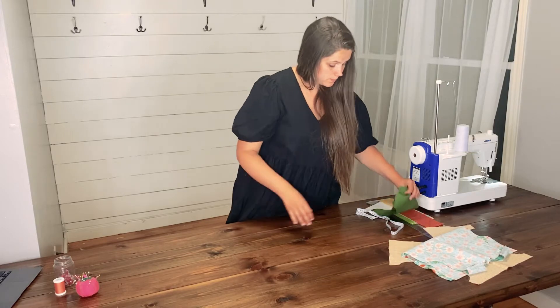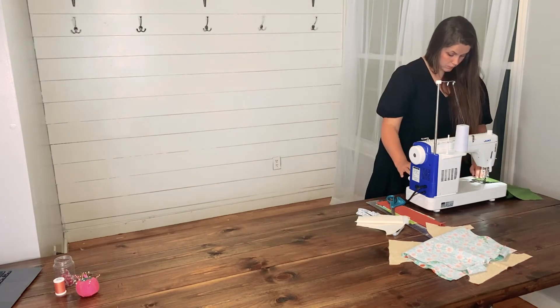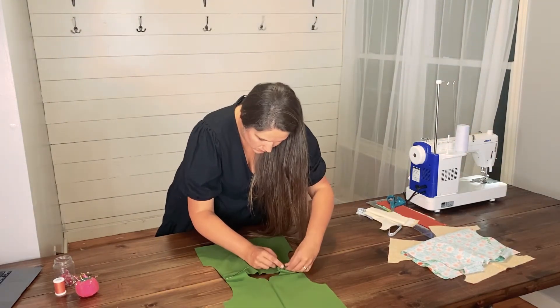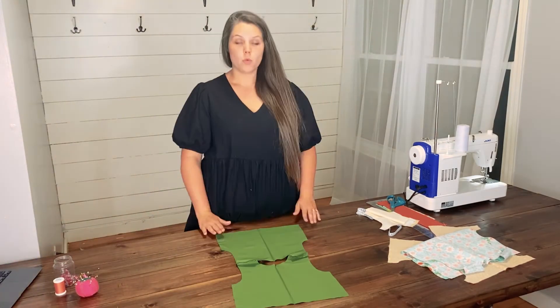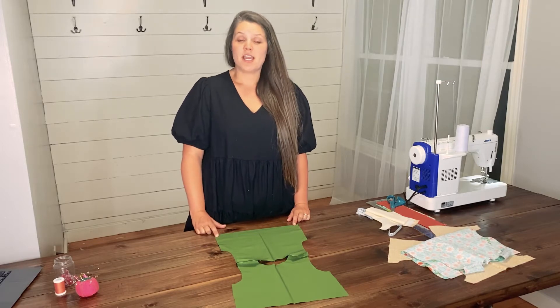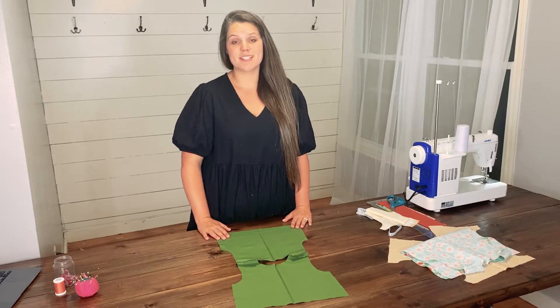You are going to repeat steps one through three for the linings and the partial lining. Once you have attached your top partial lining at the shoulder seams, it is time to finish off the bottom raw edge. At this point, if you have a serger, you are more than welcome to finish off the raw edge with a serger and skip to step six.